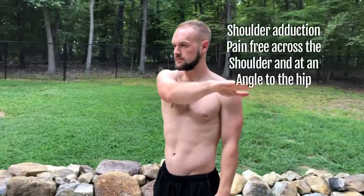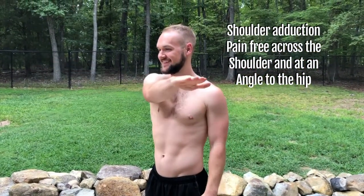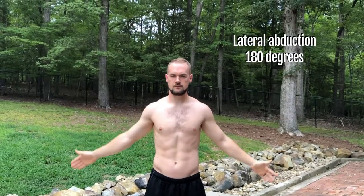Next we have adduction — the ability to cross the body. You can do a straight arm across and at least clear the shoulder; that's a horizontal adduction. Then you have a slight angle so you can reach down to your hip — so the across and down, that's the adduction. And then you have abduction, taking it away. The lateral abduction is being able to take the arm all the way up and all the way down without any pain.